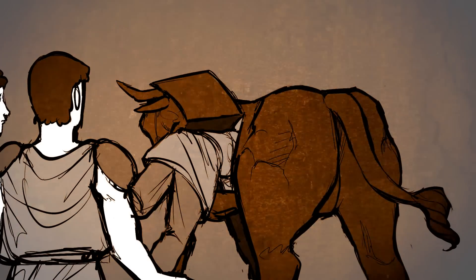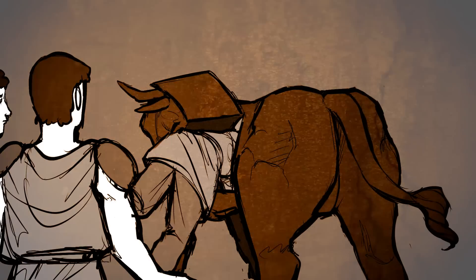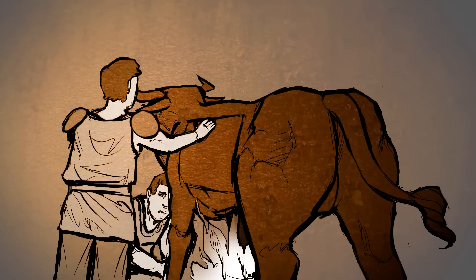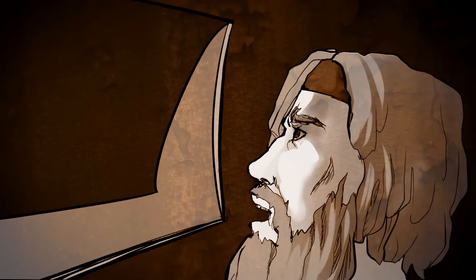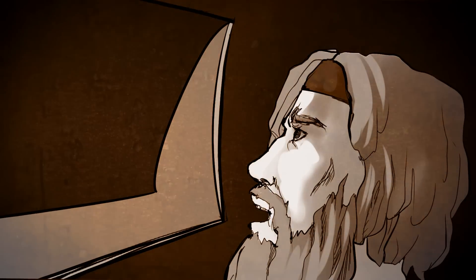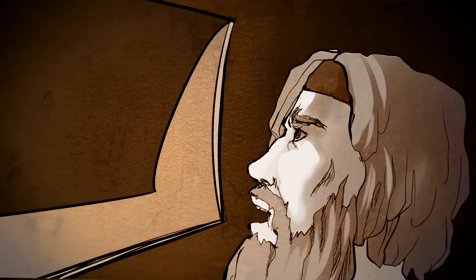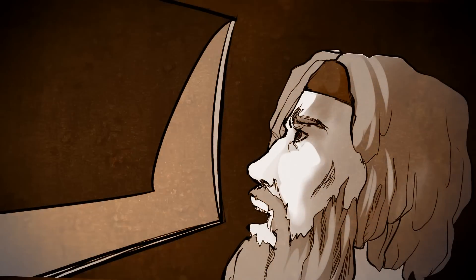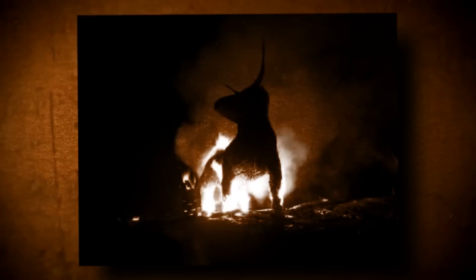A victim would be forced inside of the statue and locked in. A fire was set beneath the bull's belly, causing the metal to heat. The victim, trapped within a prison of bronze, would roast to death. Their screams were converted to the bellowing of a bull for the entertainment of all. Phalaris, the tyrant, was said to have used this form of execution very widely on his enemies, so much so that even its inventor wasn't safe.